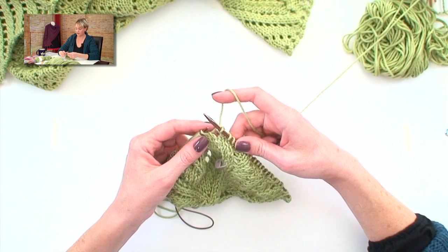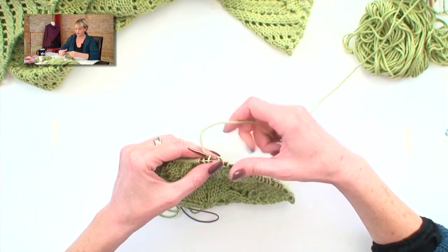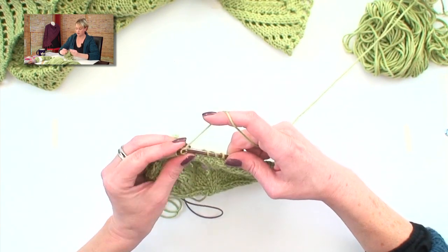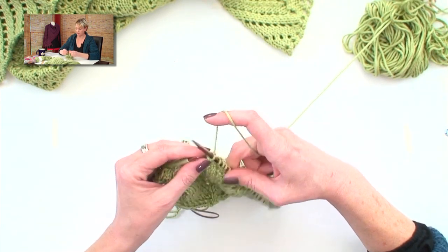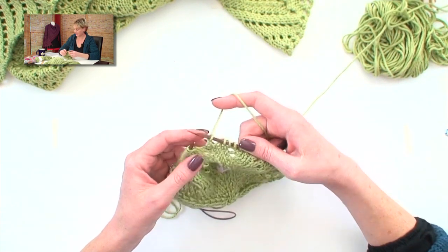A yarn-over bind-off is just what it sounds like. Yarn over, bind off one; yarn over, bind off two; yarn over, bind off three; yarn over, bind off four; yarn over, bind off five. That is a crochet chain, my friends.